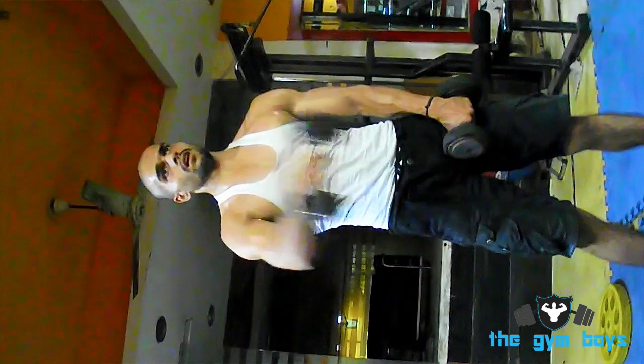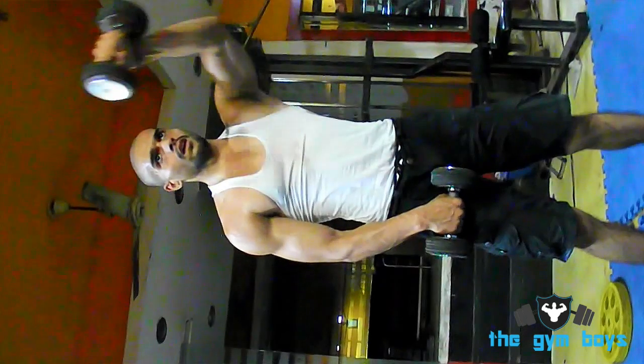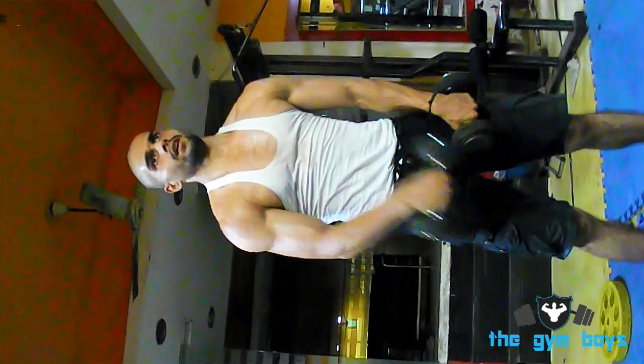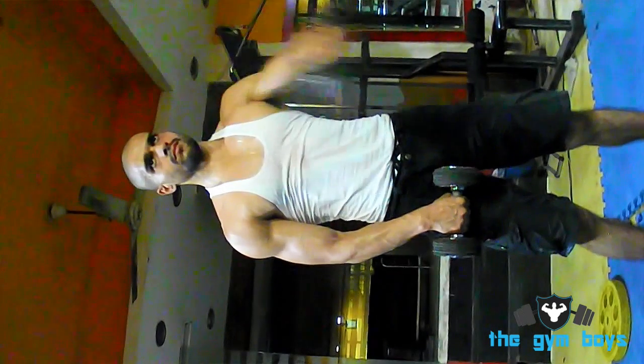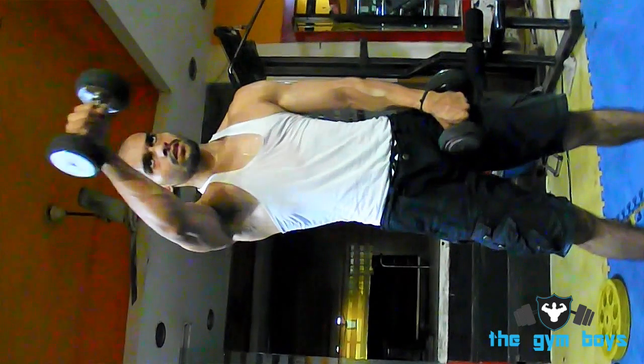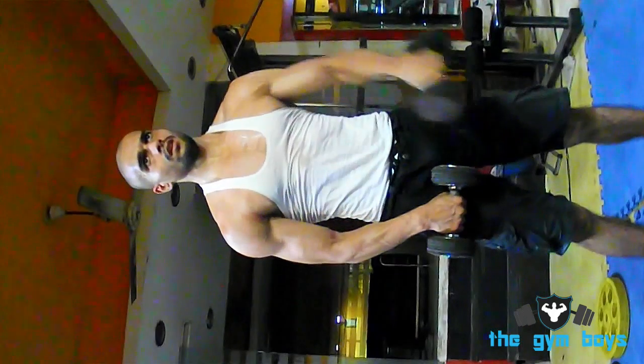To perform the dumbbell standing front raise, start off standing up straight with a dumbbell in each hand with your palms facing inward towards your body. Slowly elevate one of the dumbbells up in front of you towards shoulder level and hold for a count.